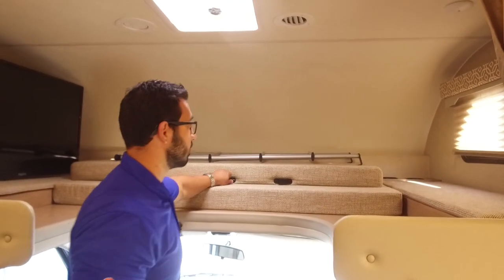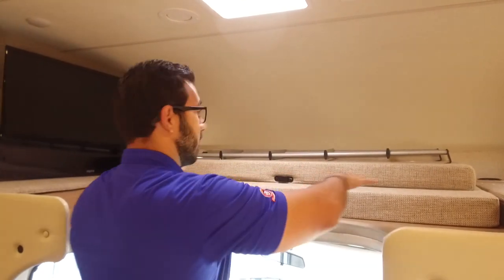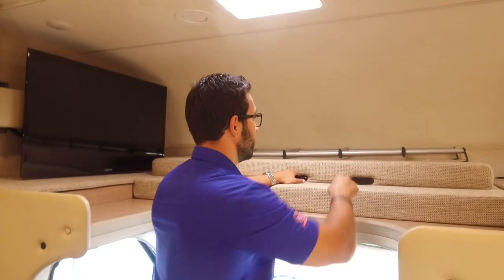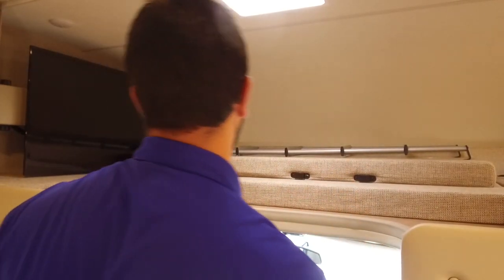To make it into a bed it is quite simple — just like the rest of your Class C's, you essentially take this cushion right here, drop it down, and that will be your bedding. Then you have these little connections so your ladder can slip right in there, making it easy to climb up into bed.